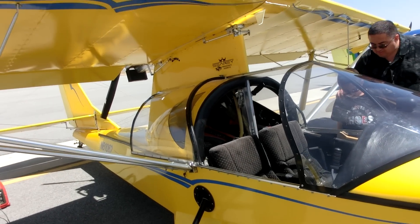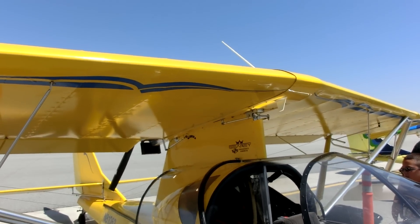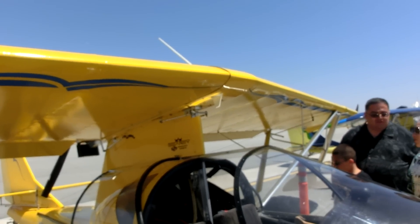This aircraft is powered by a Rotax 912S, 100 horsepower — the number one engine manufacturer in the world.